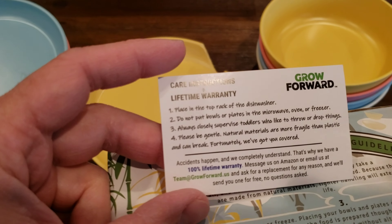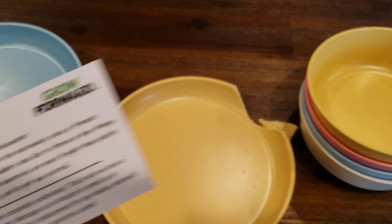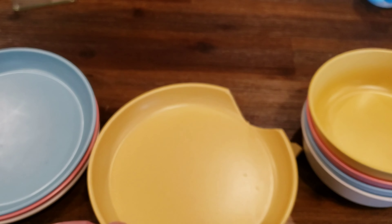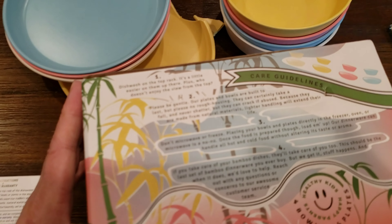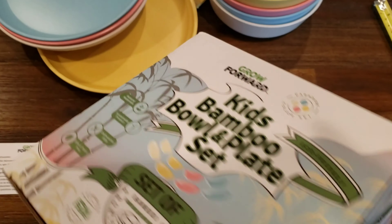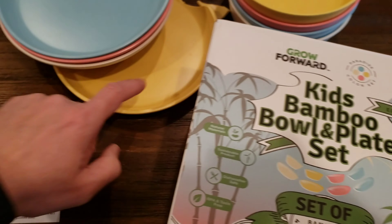They even include a card that says they have a lifetime warranty on this stuff. So I'm going to reach out to them per their contact information and see what they can do for us. We only need the yellow one replaced, and ideally these should last a lifetime per their statement. Overall we're pretty happy with the set and we'll see if we can get this replaced.